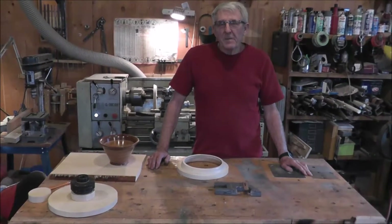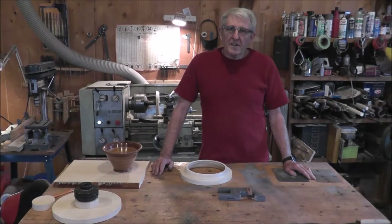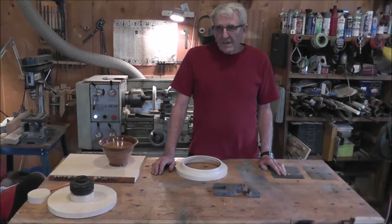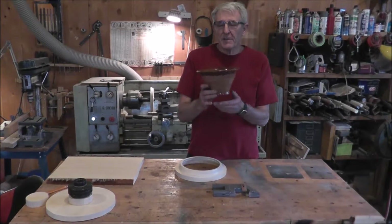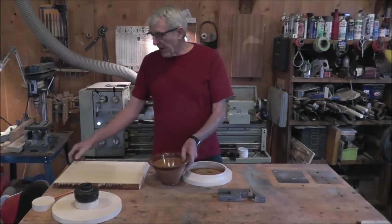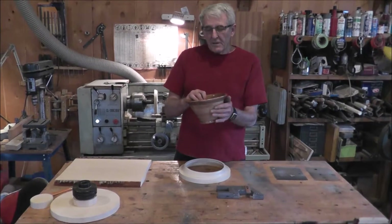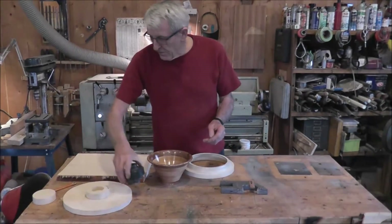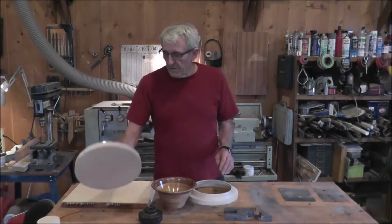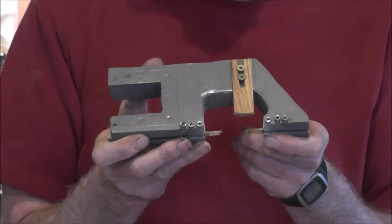Hello fellow lumberjocks and others who have been following what I've been doing. I want to show you something I didn't really invent but made earlier this week. I've always admired projects people have done with bowls with tapered sides done on a machine called a ringmaster, where you can take a flat board and make a raised bowl without losing any material. This little invention of mine works the same way.